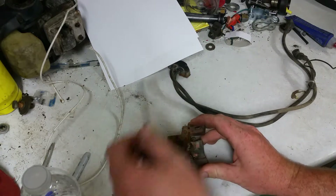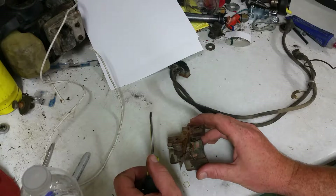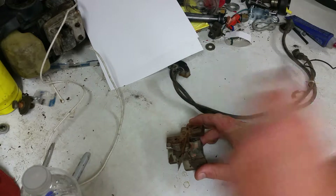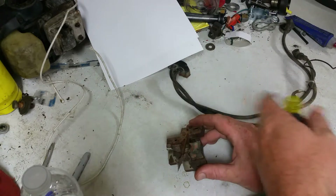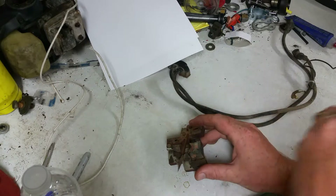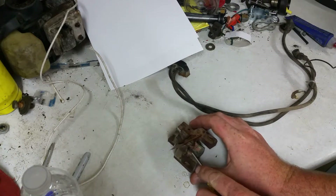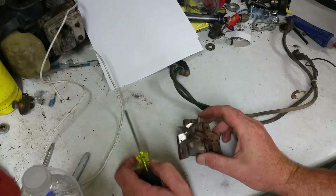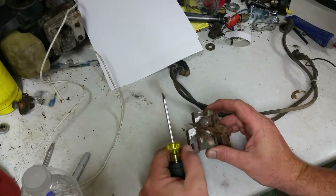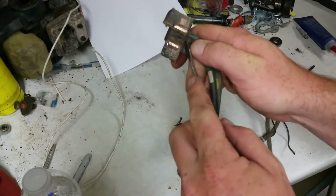By the way, those old school Harbor Freight band saws, they're awesome. But the pulleys you use for the blade guide suck balls, because it has a rubber belt around it, and mine went long ago and you can't get replacements for them. So now it sucks balls and I'm trying to avoid spending another six dollars on another one, so I've been just kind of helping it along.